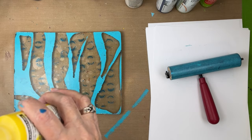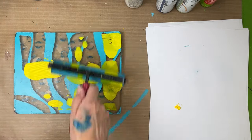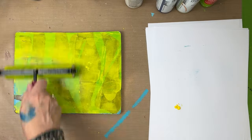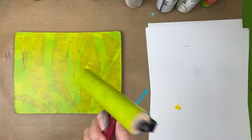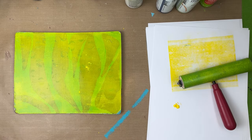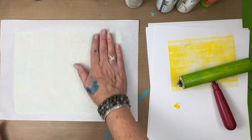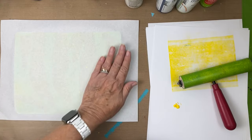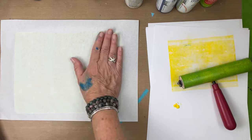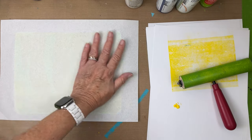Now I'm going to pick this up with a hansa yellow. This is a total of three layers with a single pull, so this last layer we have to pick up wet. We waited for those other two layers to dry. This is fluid acrylic, so I'll probably wait just about a minute and a half. I feel for the coolness — I'm more in control of the temperature today, so it really only took a little more than a minute to dry.